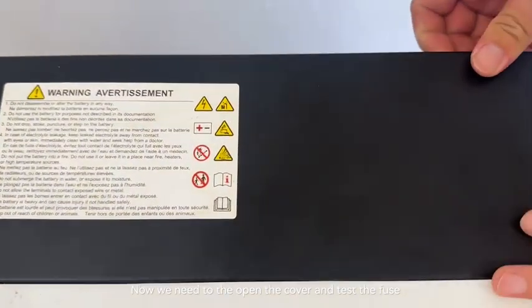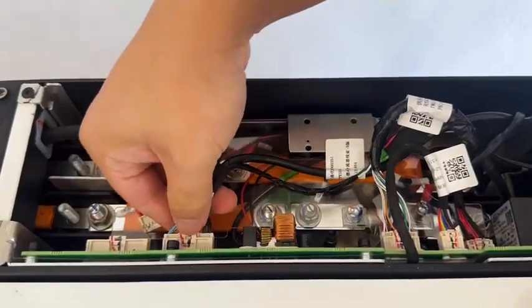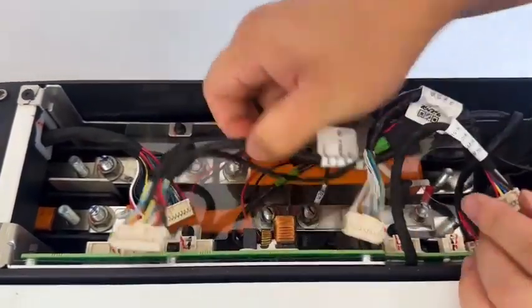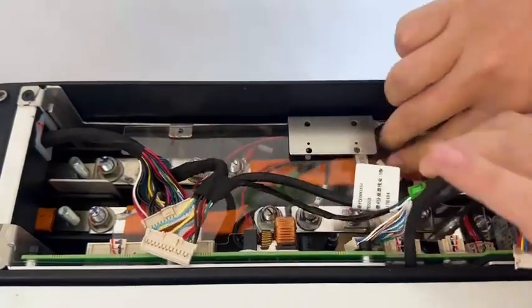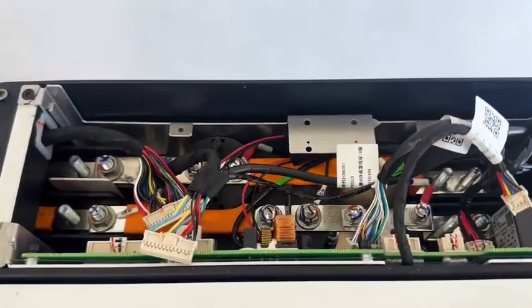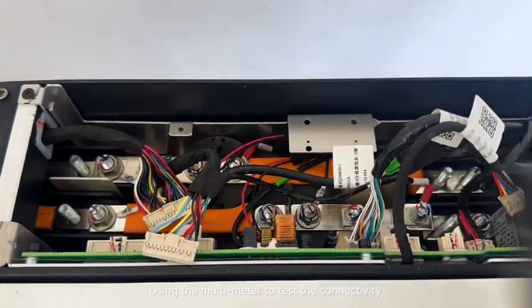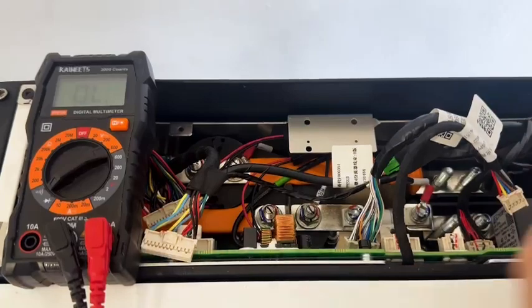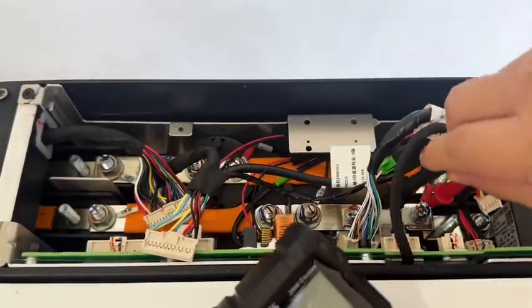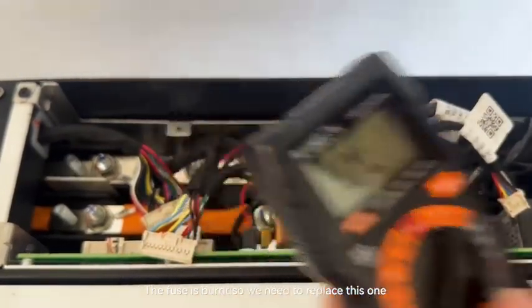Now, we need to open the cover and test the fuse. We can see the fuse is here. We are using a multimeter to test the connectivity. This fuse is burned, so we need to replace this one.